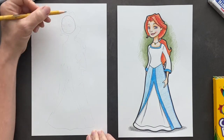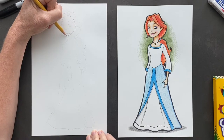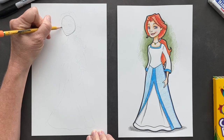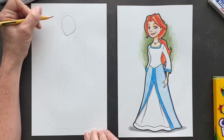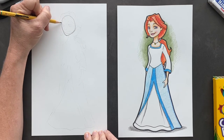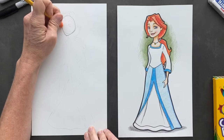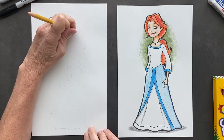Now we're going to do her jawline. So coming off of the circle, I want you guys to do a line down. See how it just came down like that, and then we're going to make it come up to the circle — going down and up. And right here on the side of the circle, we want to go in and out. This is going to be where her cheekbones are. So we can erase our circle down there.